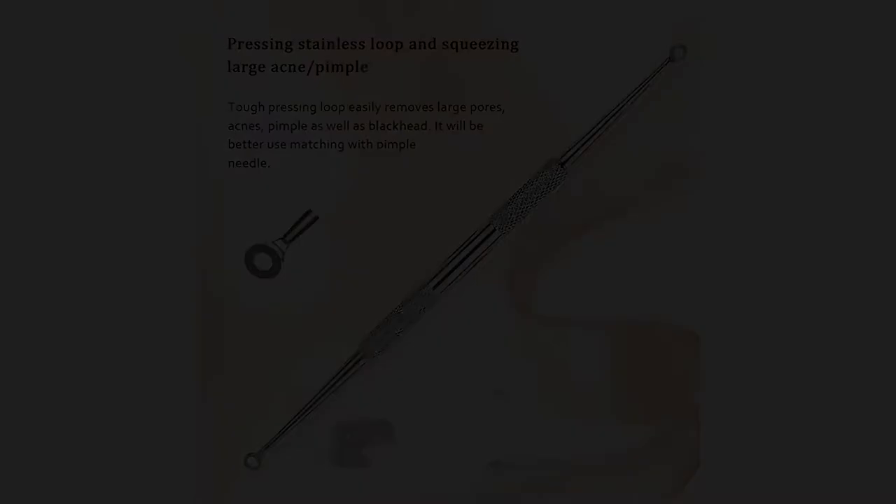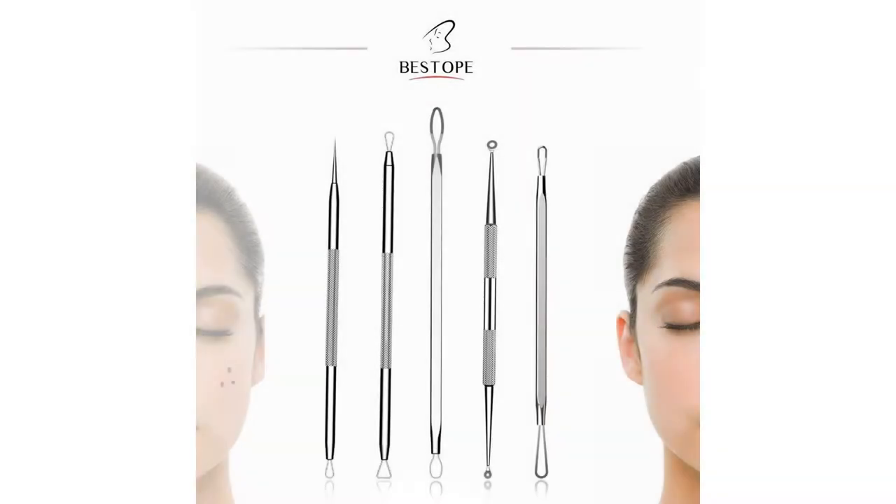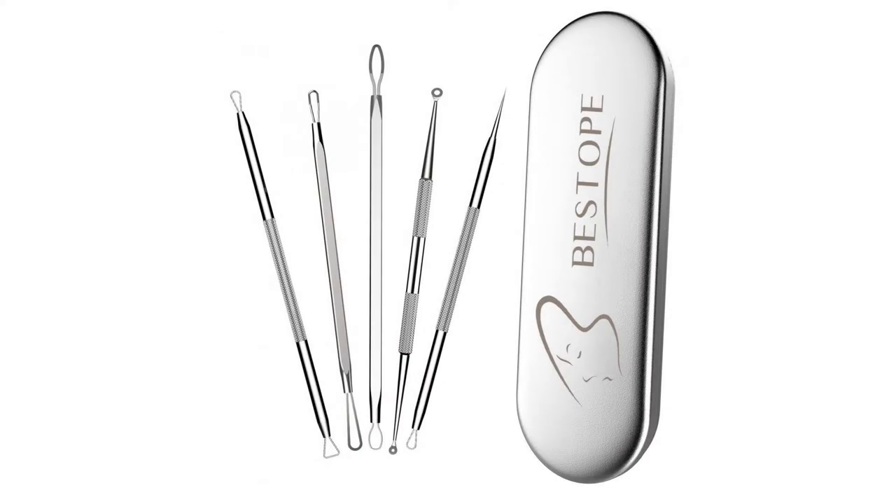Step 2: Gently press down on one side of the blackhead and move the tool across the top. You should be able to feel the tiny pressure as it forces the blockage out. You will need to adjust the angle — use the edge of the loop and ease it out, again scraping across the top.